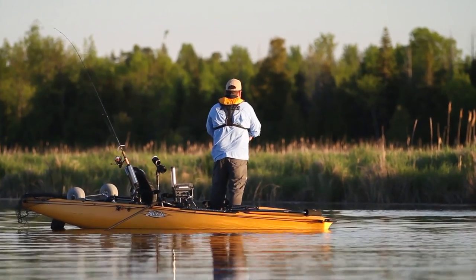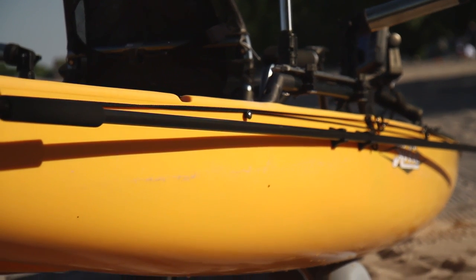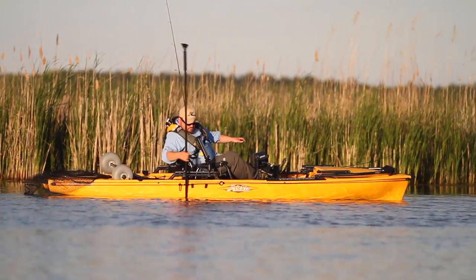Another thing I like to use when I'm fishing in shallow, like shallow flats for smallmouth bass, is the Yak Attack parking pole. Anytime I'm fishing in less than four or five feet of water, I'll use the parking pole to stop myself and stay in place without putting down an anchor and spooking the fish.